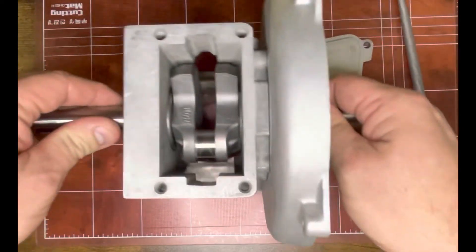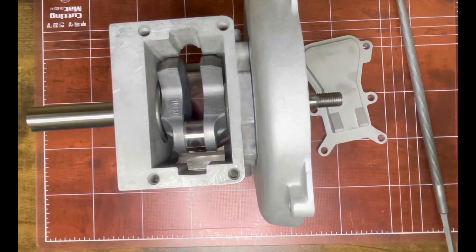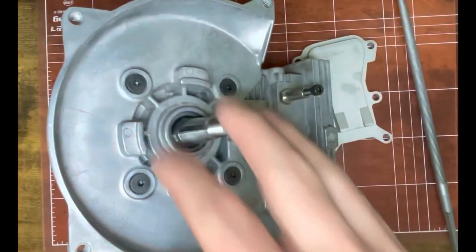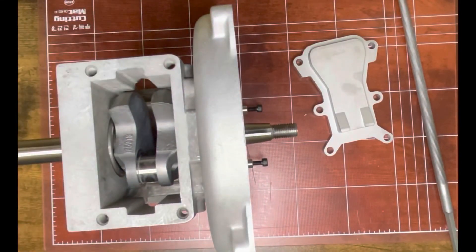That'll be it for this video. In the next video, episode four, I'll get back to assembling the engine — that's where we're going to put the flywheel on and the coil. Alright, check out the next video.